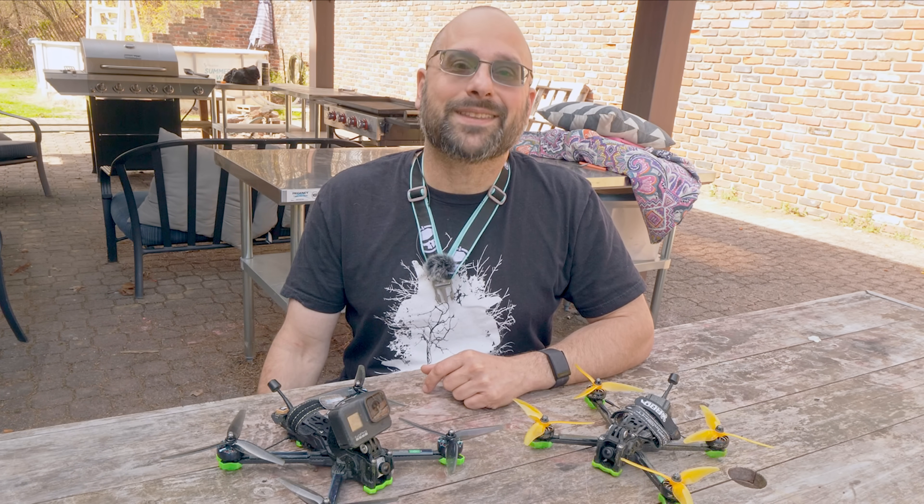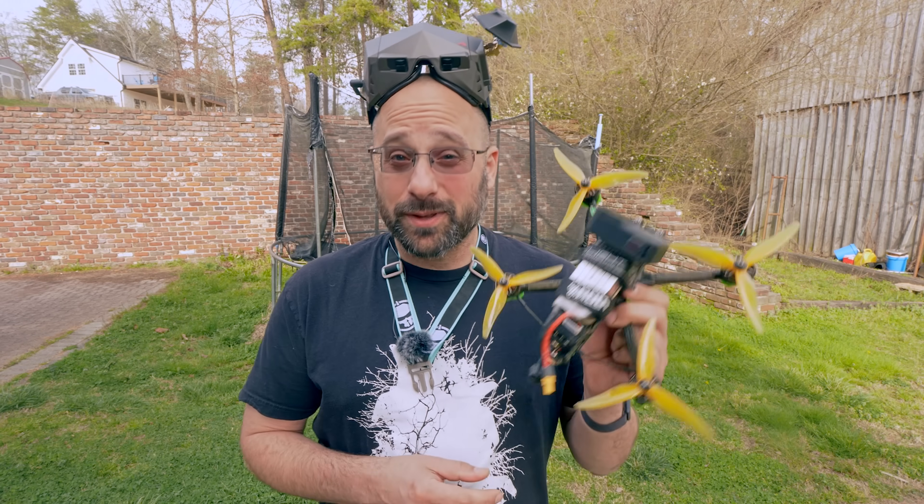I'm Joshua Bardwell and you're going to learn something today. I want to start this video with a sample flight of the five-inch quad, just to kind of set the standard for what we would normally expect to see out of a freestyle quad.